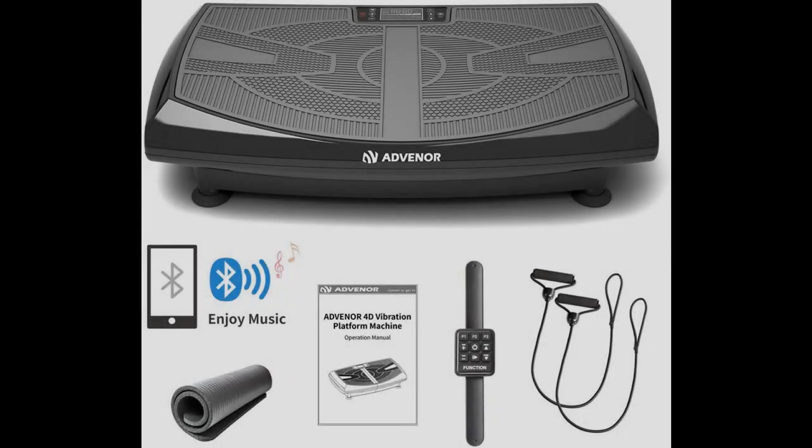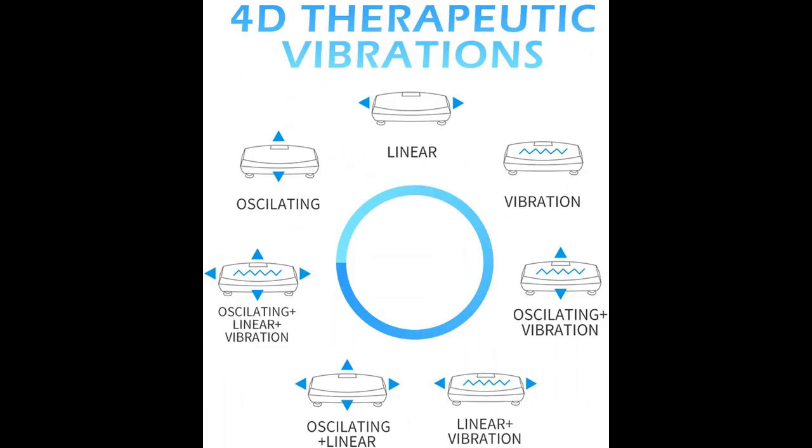Quick overview and highlight features of the Advenor 4D Vibration Plate Exercise Machine. Get early reviews on products that have few or no reviews, helping shoppers make smarter buying decisions.